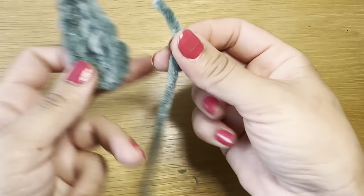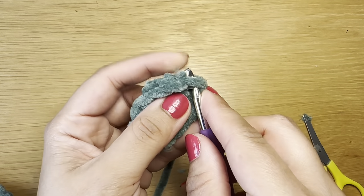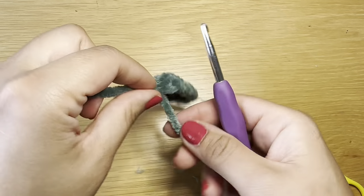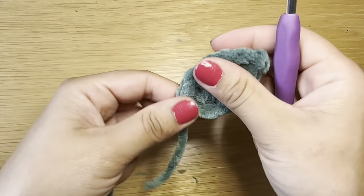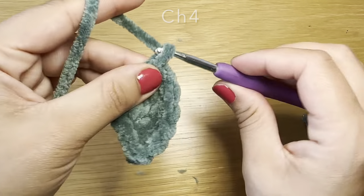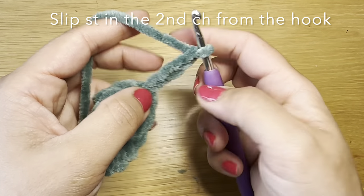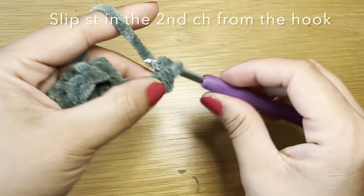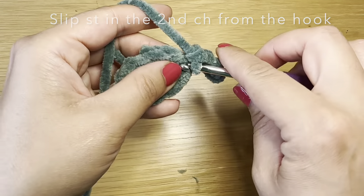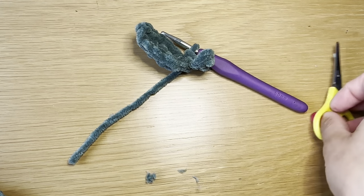Now join your green yarn back at the base of the leaf — you can use a brown stem if you prefer, but I'm going with green. Give the thread a little knot in place, go back into the same stitch, and chain four — one, two, three, and four. Skip the first chain and work a single crochet in the next three chain stitches, starting from the second one from the hook. Once worked, slip stitch at the base of the leaf again, then snip this yarn off leaving a longer tail to stitch it onto the pumpkin.